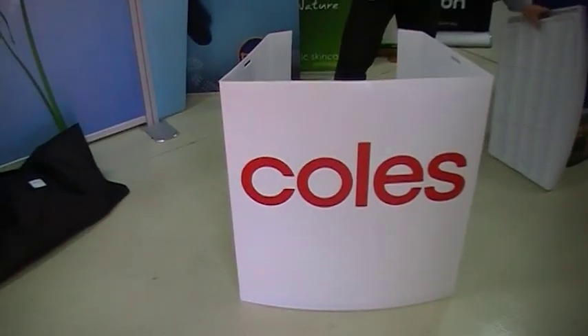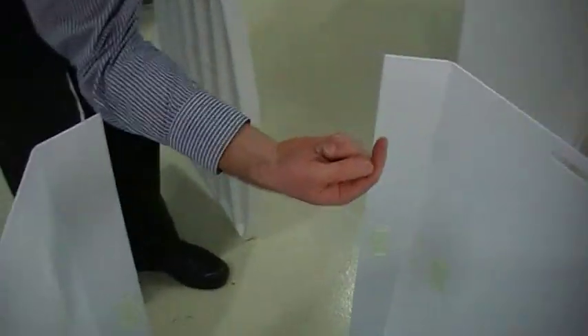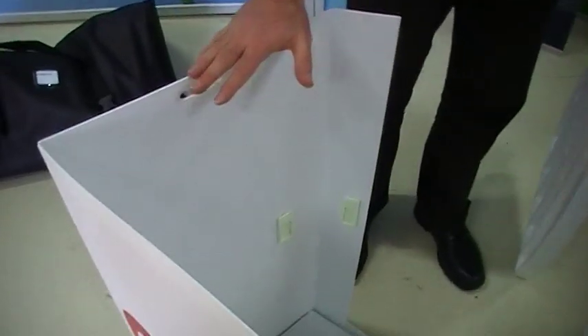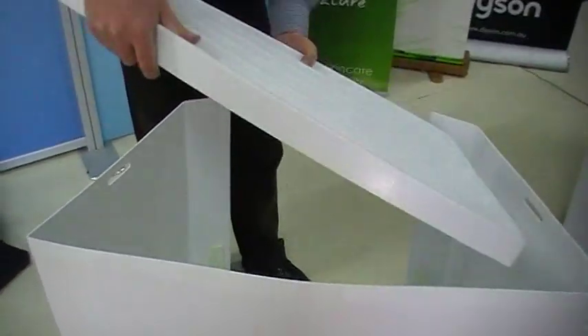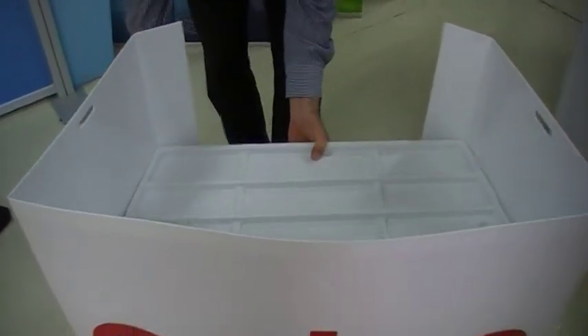Then I'm going to put my shelf in, and if you take a closer look here, you'll see some little lugs here. Again, they should be pointing upwards — that tells you which way this should be positioned. I want to put this shelf over the top of those lugs, and that will lock into place.